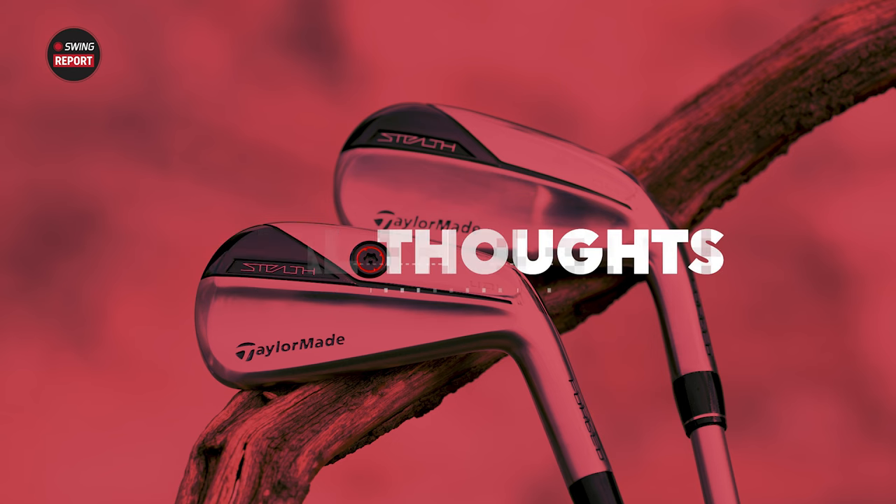That landing angle data highlights the key difference: the DHY is going to be more forgiving and easier to hit out of uneven lies. Getting into who each club is for — the DHY suits a golfer with a little less club speed, a higher handicap, and probably playing a more game improvement iron like the Stealth. The UDI is better suited for the golfer playing the P790, P770, or even the MB or MC, typically a more skilled player.